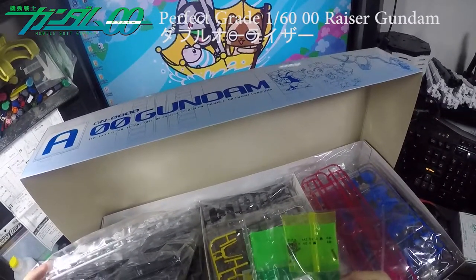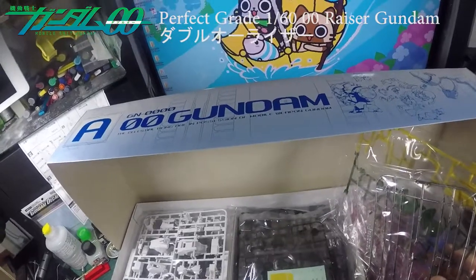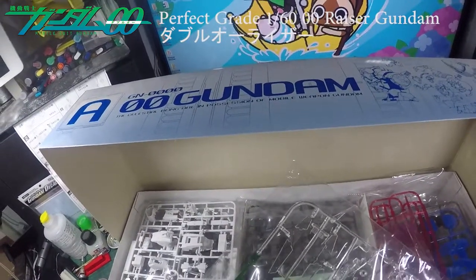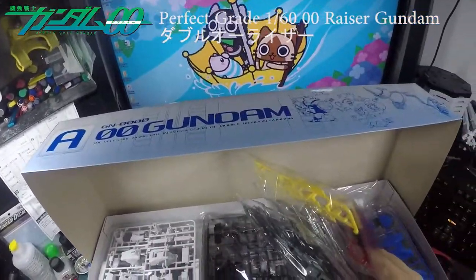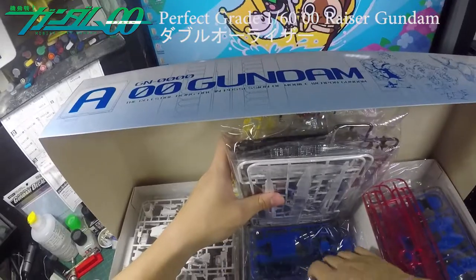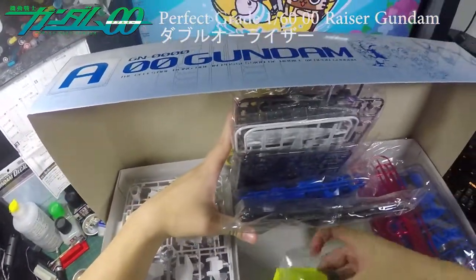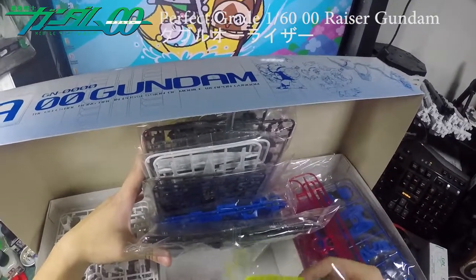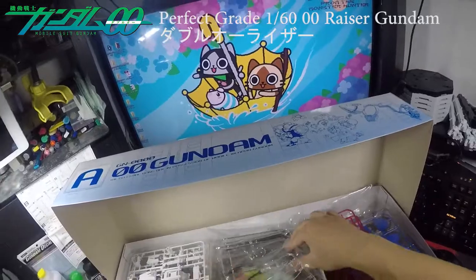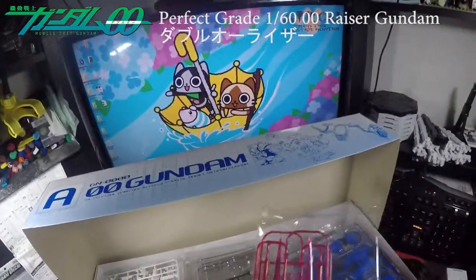There are stickers, but I'll only use the stickers for the see-through green parts of the Gundam. I bought the Gundam decals — I finally found them in Hong Kong and bought them straight away, because they're so rare you have to grab them before they run out. They also come with batteries — the head unit comes with batteries, so no need to buy extra. That's great.